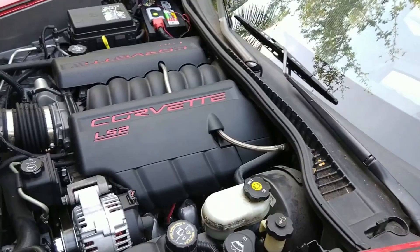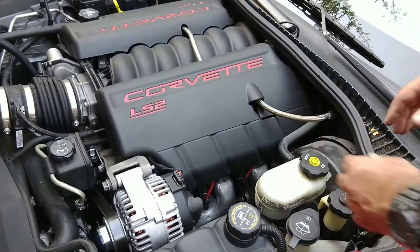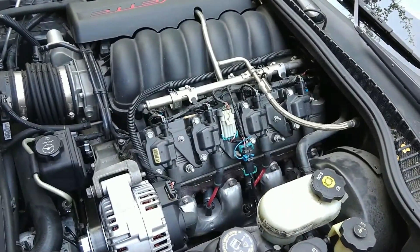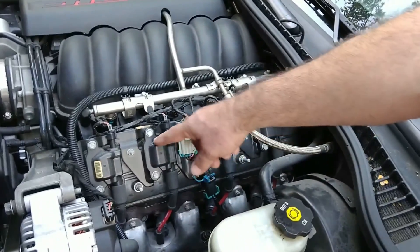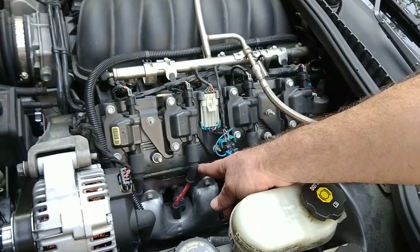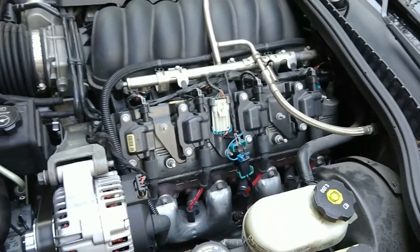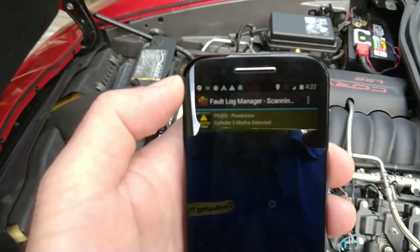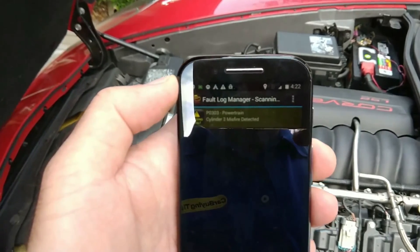All right — cylinder three misfiring. So the first thing we're going to do is remove the cover on this side of the engine so we can access the plugs, wires, and coils. We know from our OBD2 reader that cylinder three had a misfire issue. As a first troubleshooting step we swapped the spark plug wires between cylinder three and cylinder five, then fired up the engine to see if the problem follows the wire or stays with cylinder three. After switching the wires, we still have the same fault — cylinder three misfiring — so our troubleshooting will have to continue.